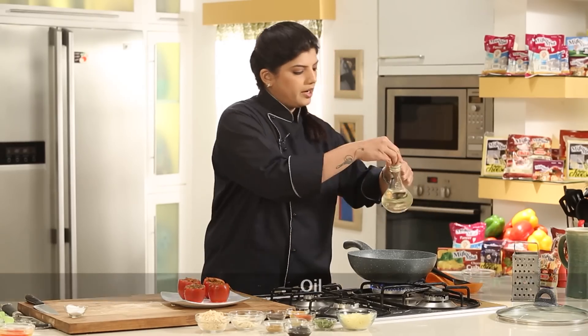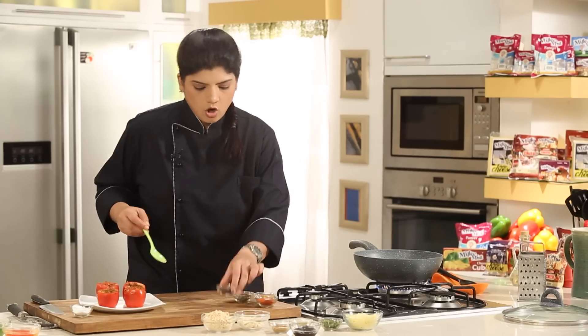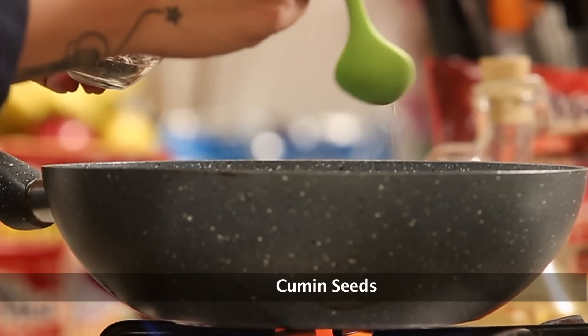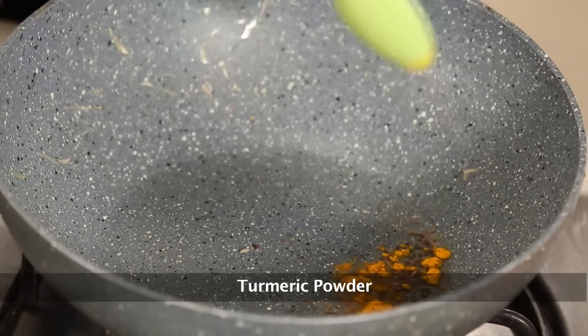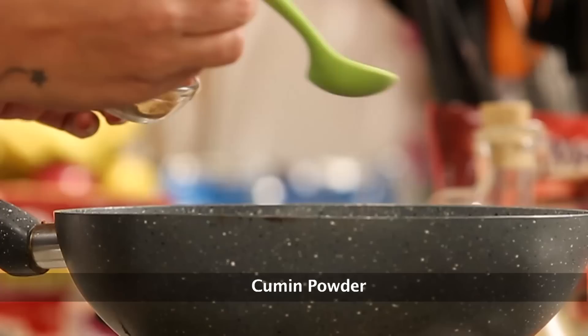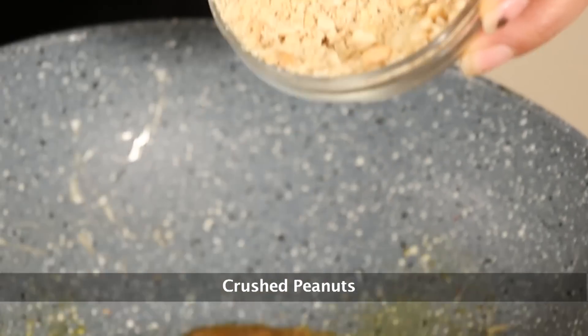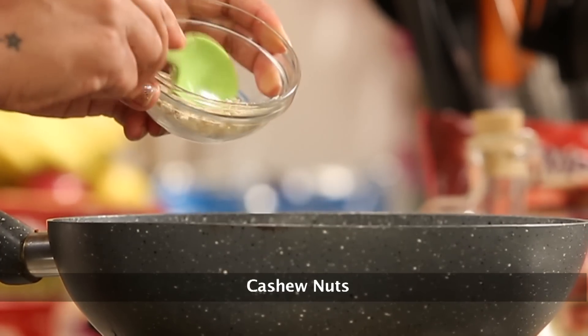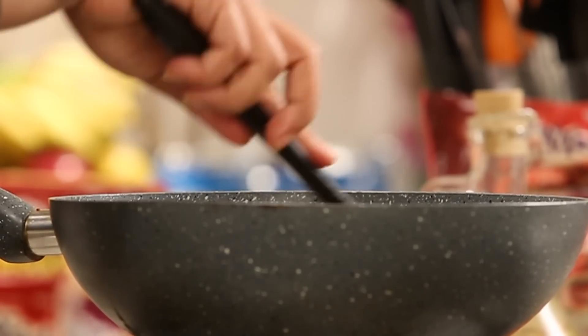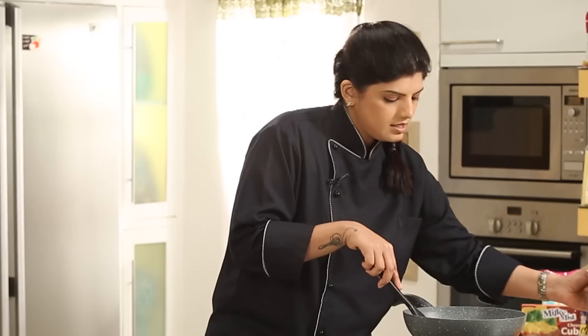Here I have a deep pan in which I need to add in some oil. In the oil again we'll add in some mustard seeds and some cumin seeds, followed by a little bit of turmeric powder, some red chilli powder, coriander powder, cumin powder. I have some crushed peanuts and some cashews, and some green chilies as well. Mix this up well and now add in some water.